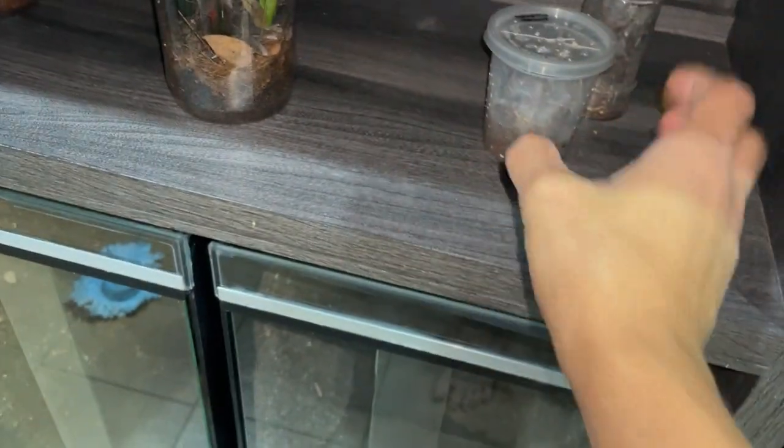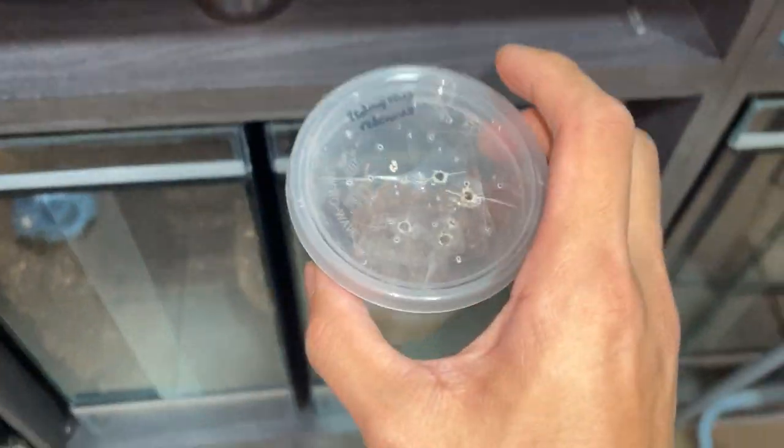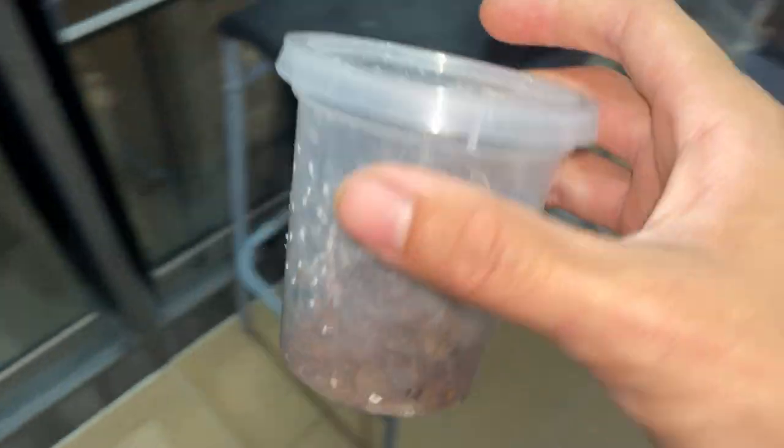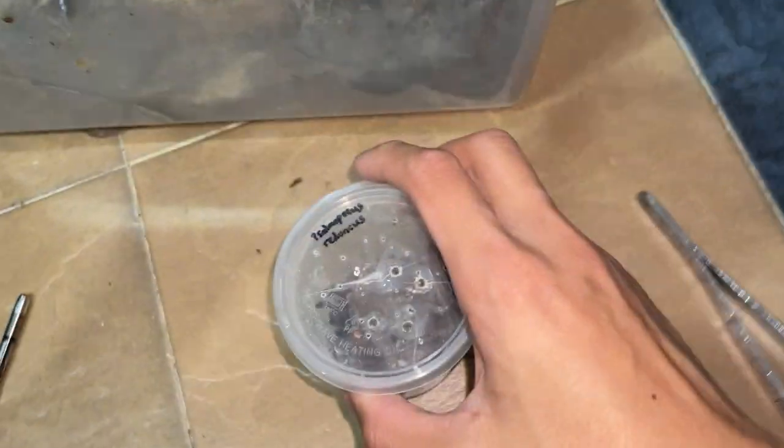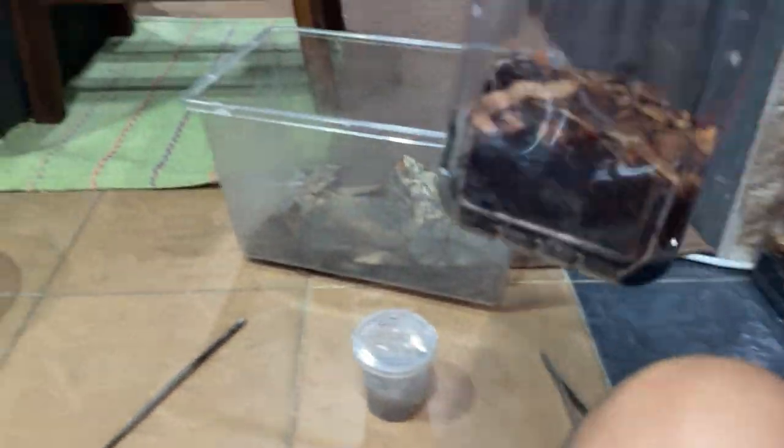We actually have only three more tarantulas to rehouse and all of them are Samuel Poya's Redunkus. Let's do the second Redunkus. We're finally almost done with all of these new enclosures.